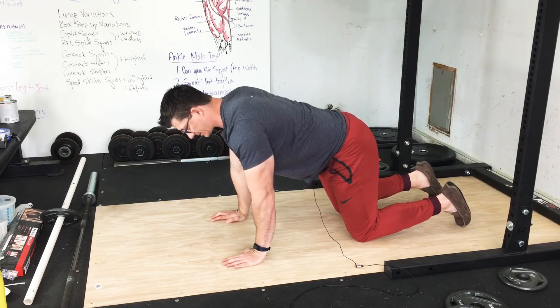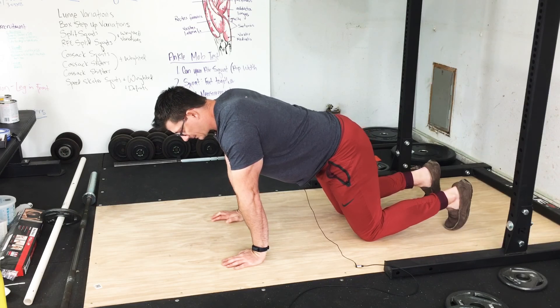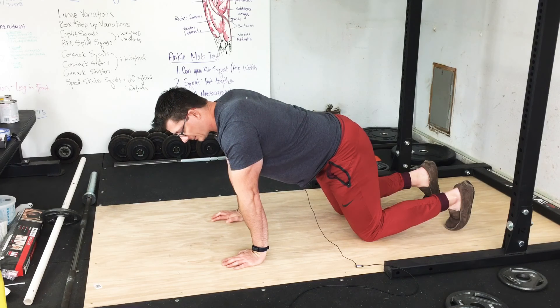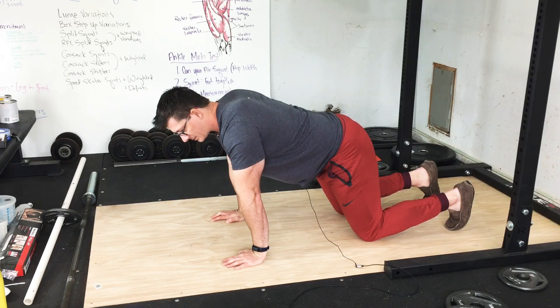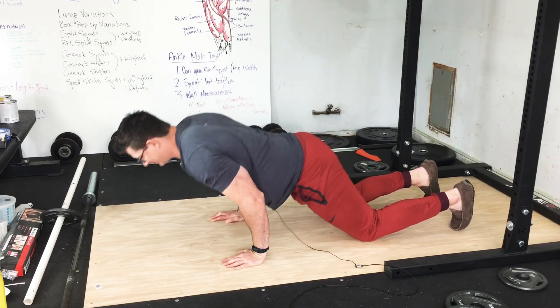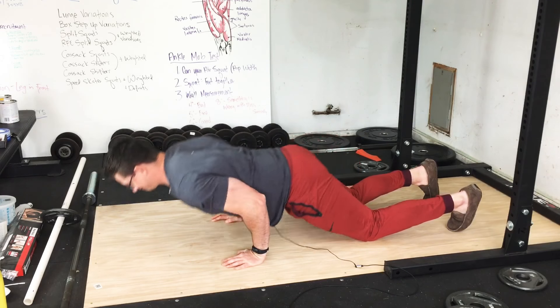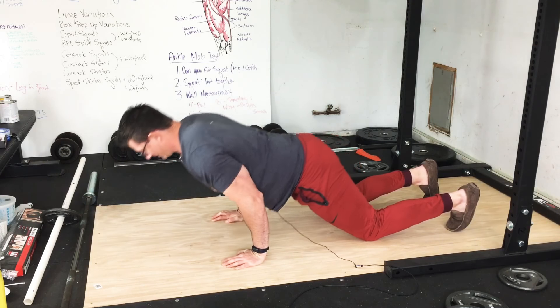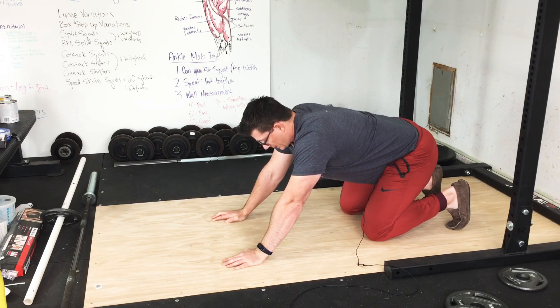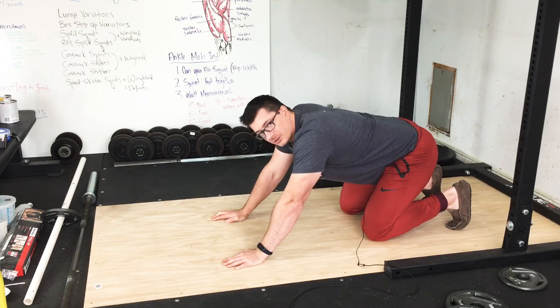Now knowing that, you should realize the essential component of the pseudo planche knee push up. By the way, it's called pseudo because your feet aren't off the ground — people actually do real planche push ups where their feet stay off the ground the entire rep. The essential component is that the elbow is either directly over the wrist or in front of the wrist. If the elbow is behind the wrist, you are no longer doing the exercise — you're just doing a normal knee push up.